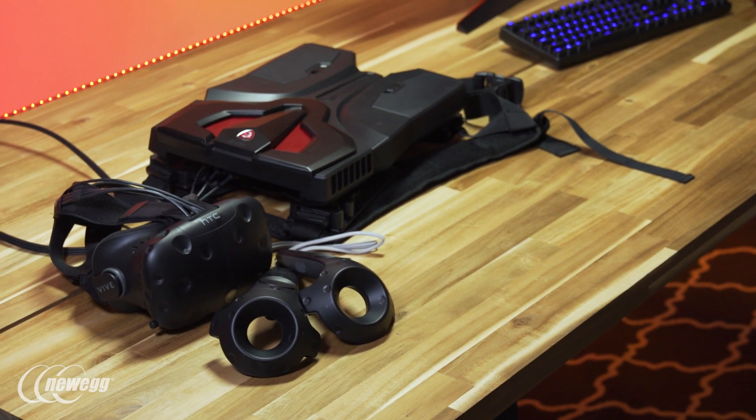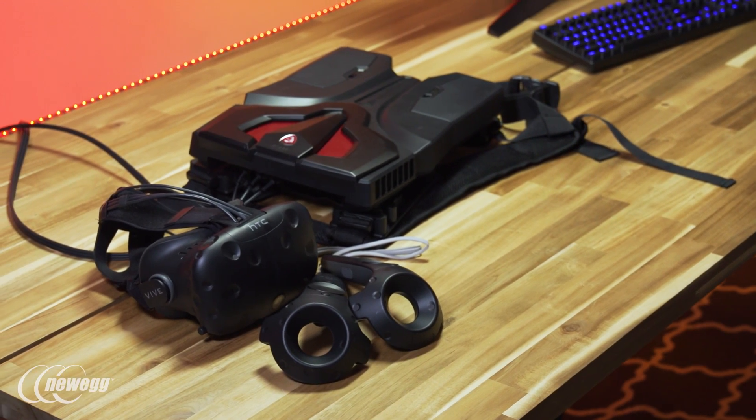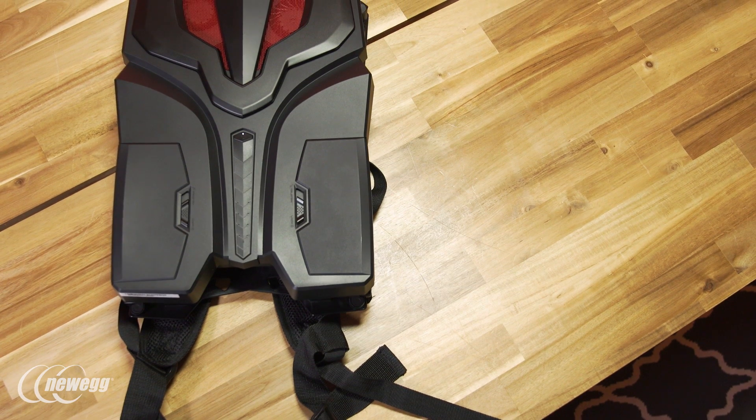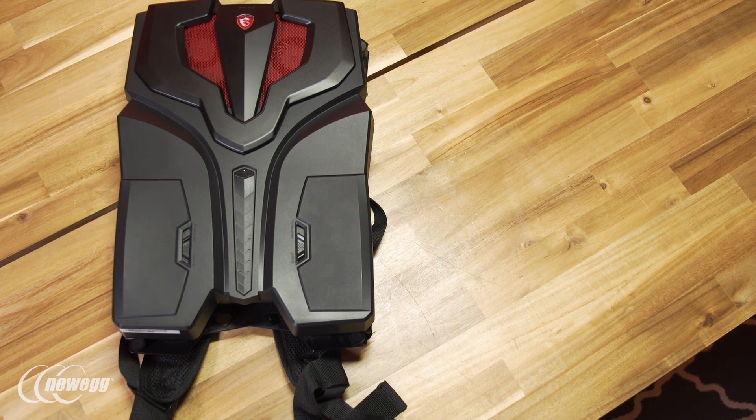Virtual reality is here, but who wants to deal with a cord tying you to your PC? Enter the VR1 Backpack PC, MSI's answer to the VR cord issue.